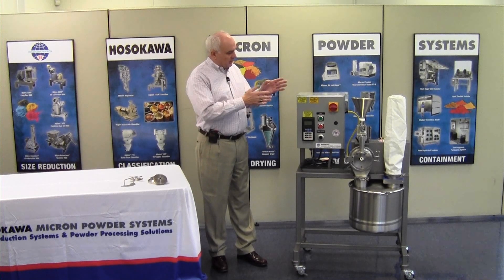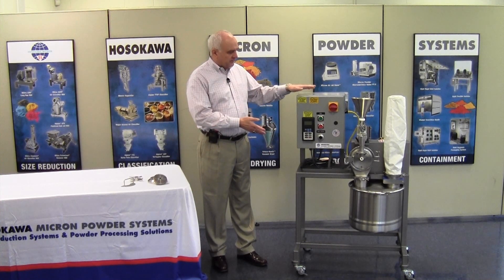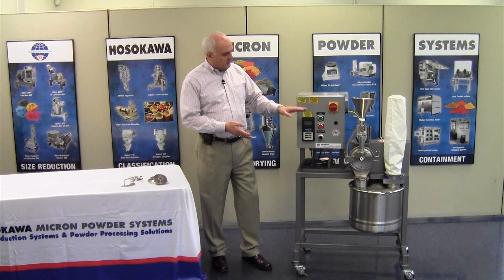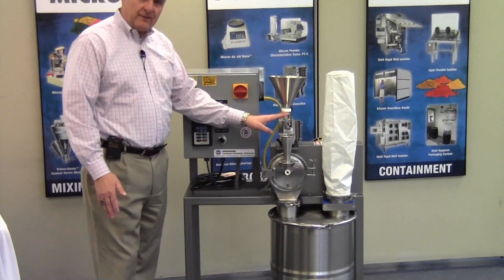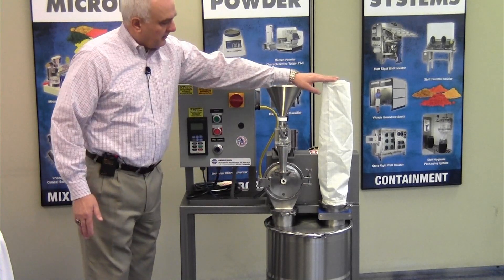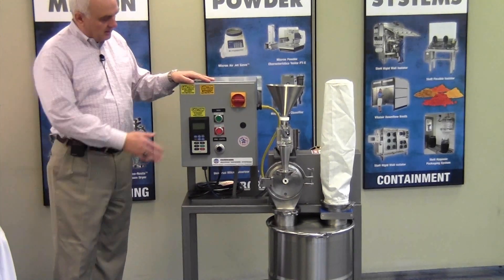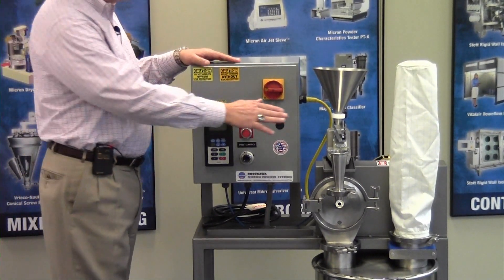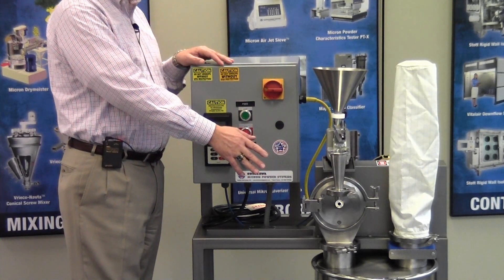I'm going to go through the UMP-B and what you see here in front of you. This particular model is a totally integrated system. It comes with the mill that you see here, as well as an integrated feeder, product collection chamber, air relief system, and control panel. The controls provide the capability to meter the feed into the mill and also control the speed of the mill to control final particle size.